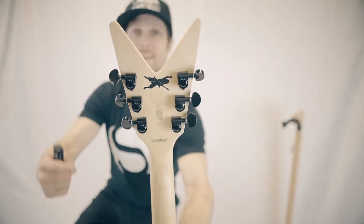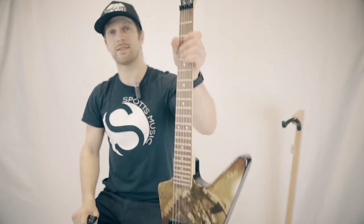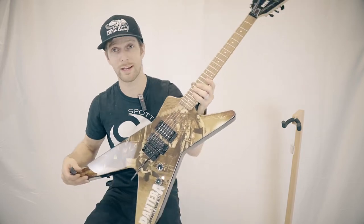Grover tuners on the back. We've got the image of Dimebag Daryl there. Pantera fans, this would be a great piece to hang on the wall, collect, or play — it's a great playing guitar.